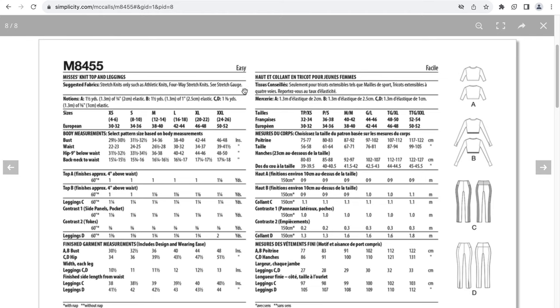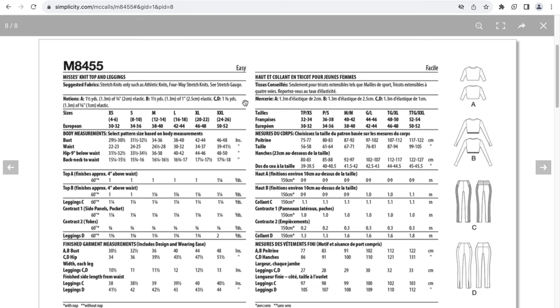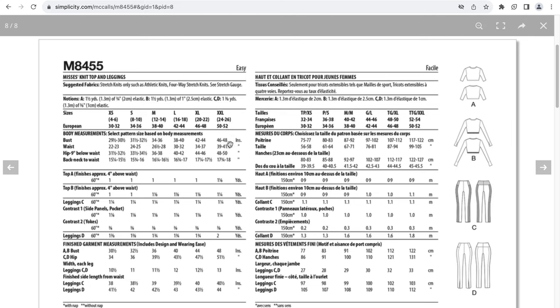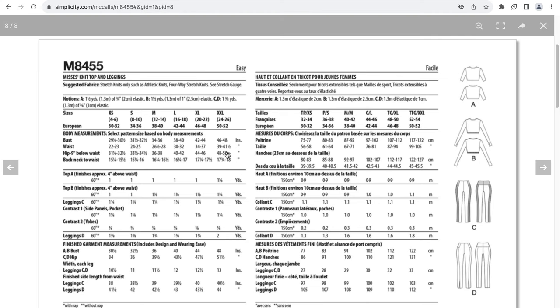The suggested fabric for this pattern is knits, athletic knits, four-way knits. There are some notions with elastic, and this goes up to XXL which is a size 24 to 26. If you are in the size 24 to 26 range with a bust between 46 and 48 inches, the finished garment measurement is 48 inches — up to two inches of positive ease in the crop top. For the hip in that range it's 48 to 50 inches, with a finished garment measurement of 51 and a half inches — three and a half inches of positive ease. If you want a crop top and leggings to be fitted, you want zero or negative ease, so you may need to go down a size.